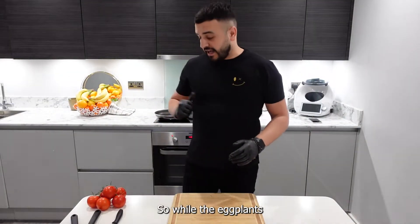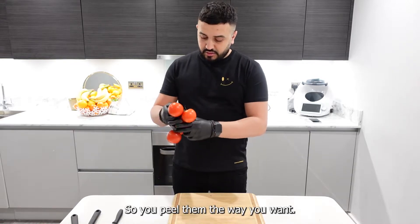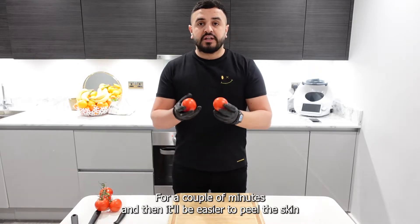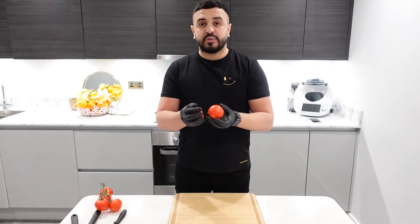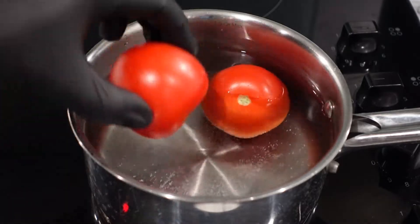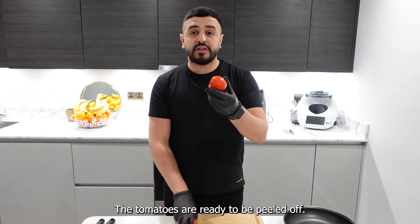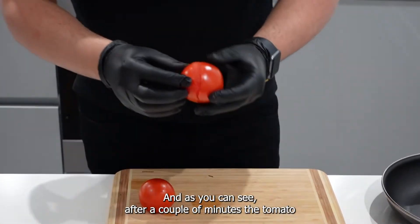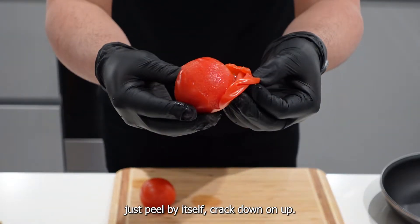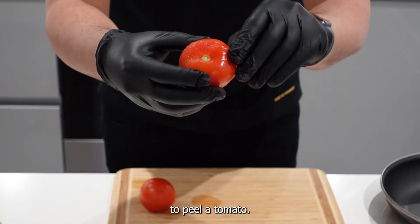While the eggplants get ready, we're going to take two tomatoes and peel them. I'm going to put them in boiling water for a couple of minutes and then it will be easier to peel the skin. After a couple of minutes, the tomatoes are ready — the skin just peels off by itself, cracks right down. That's the easiest way to peel a tomato.